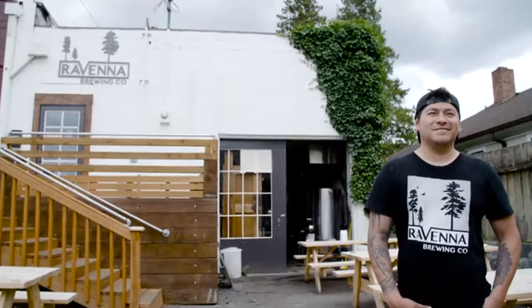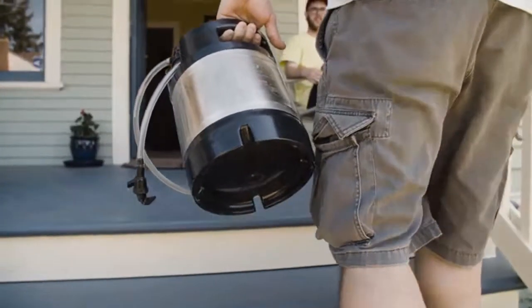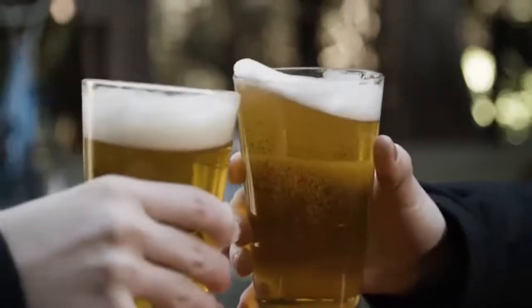Brewmasters put their heart and soul into their beer, crafting the perfect recipes. Pico has partnered with more than a hundred breweries from around the world, allowing anyone to brew tasty creations in the comfort of their own home and enjoy them anywhere.